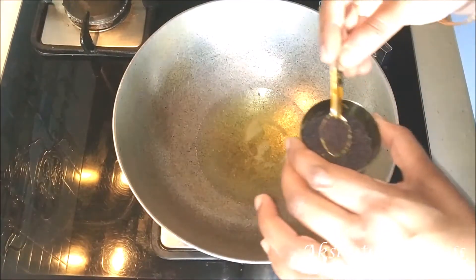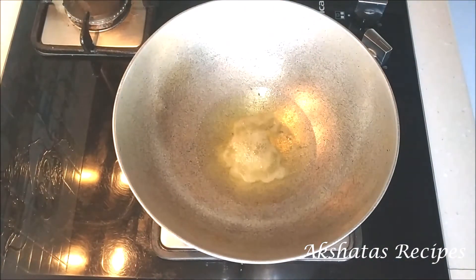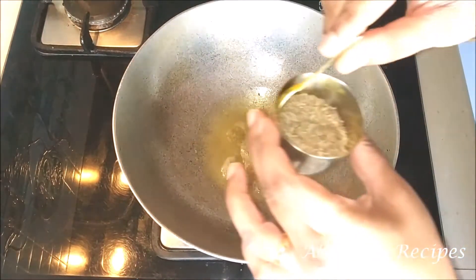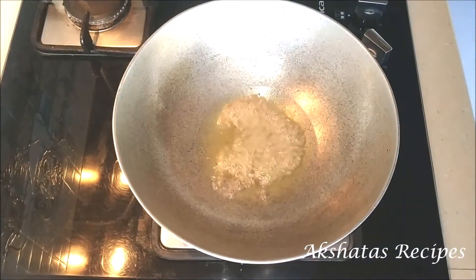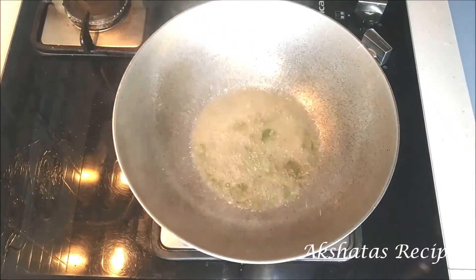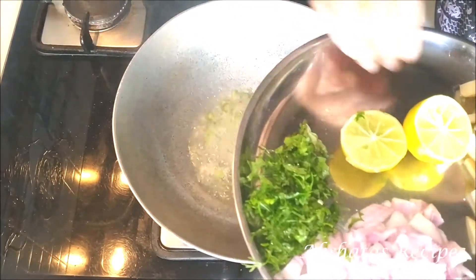Here I've heated about one and a half tablespoon of oil. Once the oil is hot I'm going to add my mustard seeds. Once the mustard seeds begin to pop I'm then going to add my cumin seeds or jeera. Then I'm going to add my curry leaves, fry them a bit. Then go in the green chilies — we're going to fry the green chilies well.